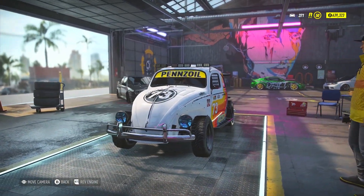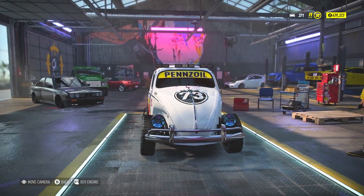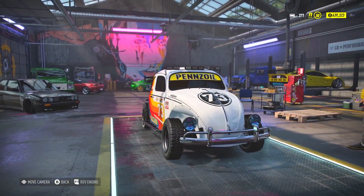Welcome to the Militia Gaming Community. I'm Trigger, and hopefully with this video I'm going to help you get better at off-road in Need for Speed Heat. Let's go!